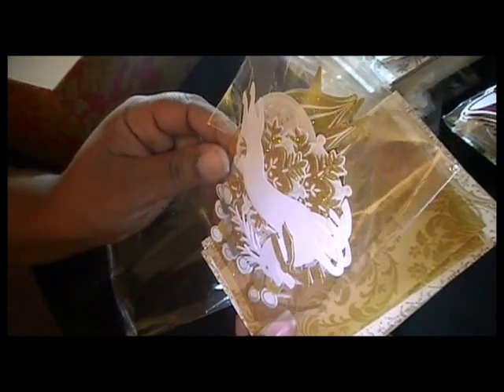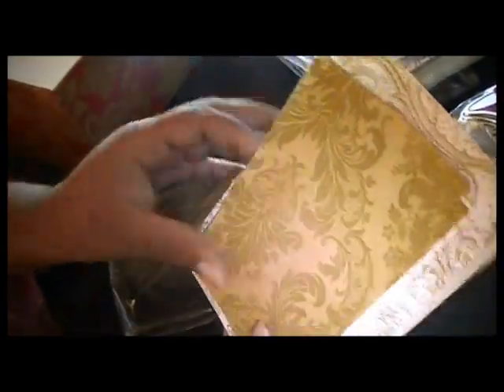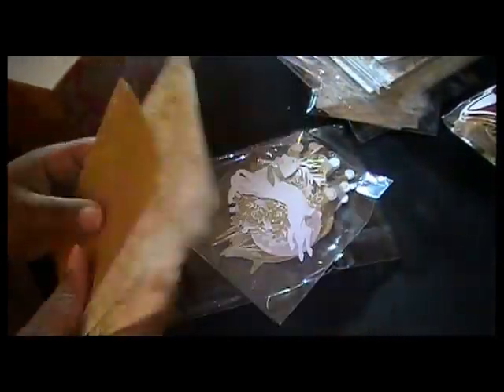This one is the gold collection. It has a lot of flocking and some glitter — it's gorgeous. I mean, I would love to get a card like that. I think I'm the only one in my family who likes to craft, so.